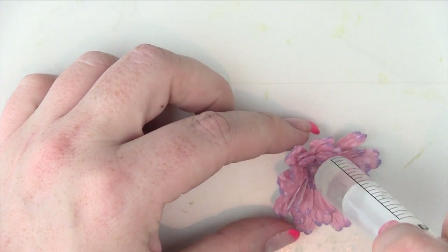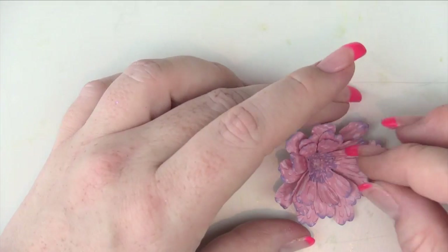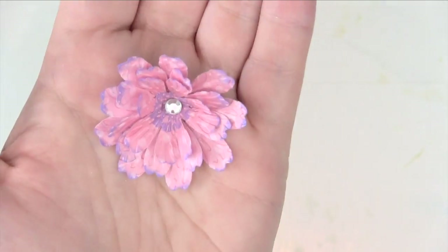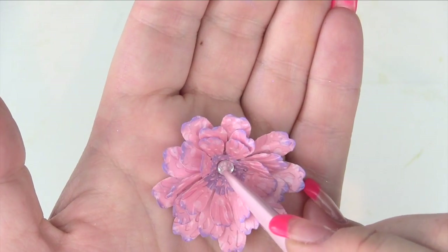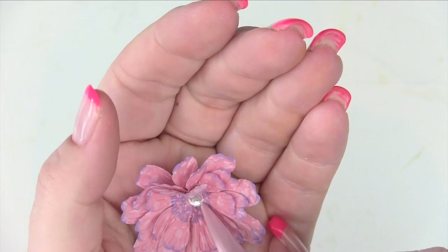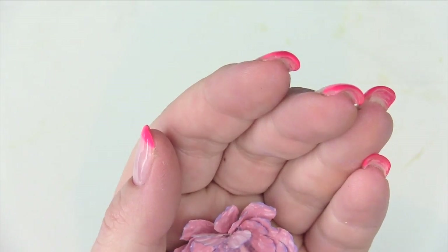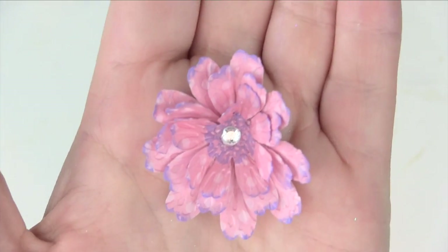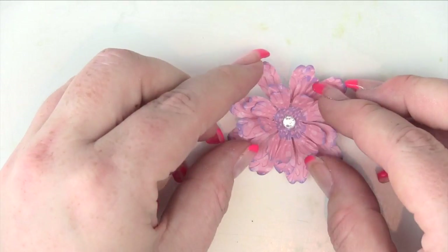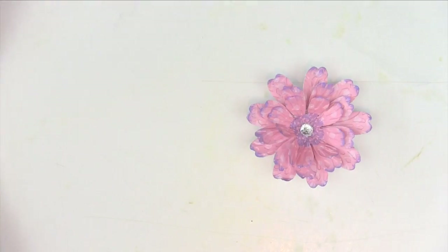Then just in the very centre with another bit of glue gel I'm going to take a pretty little crystal and pop it down using my tool here to make sure it's in the centre properly. Using that to push down — there we go, there is that little gem. I'll just spread the petals out just a tiny bit — there we go.